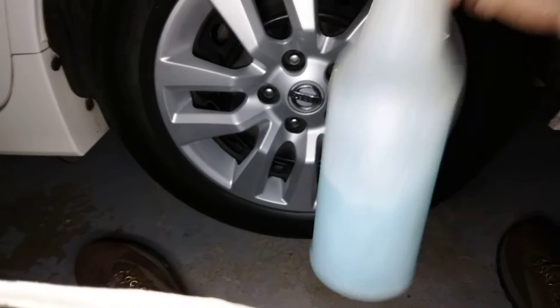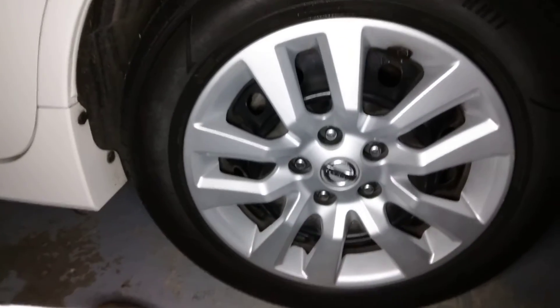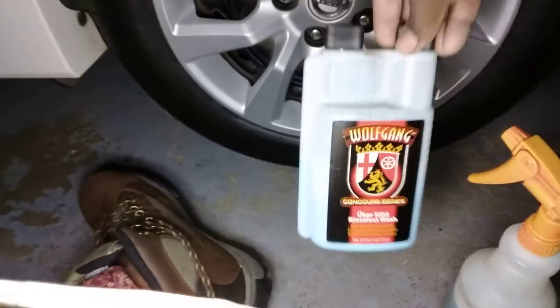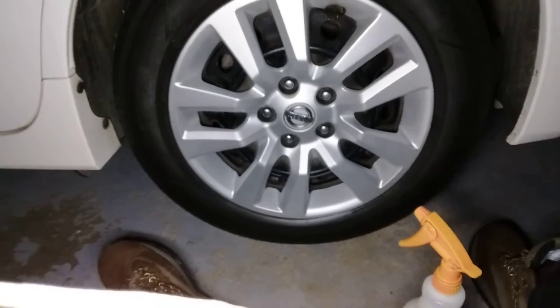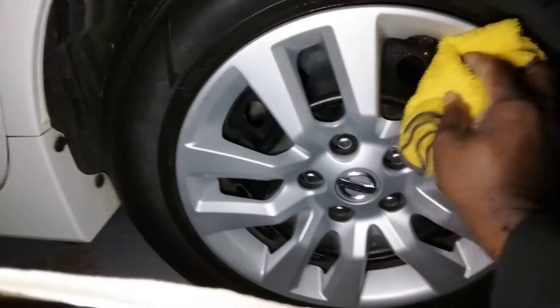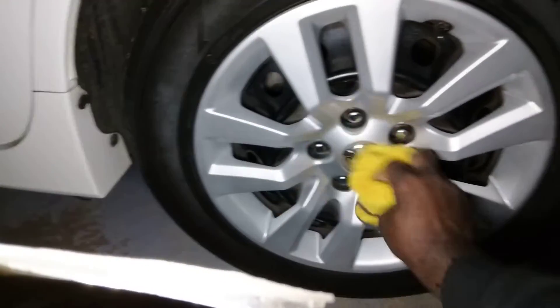I mix it up — some good stuff right here, y'all about to give this stuff a try. I simply spritz it up there, then I come in here and wipe it in.